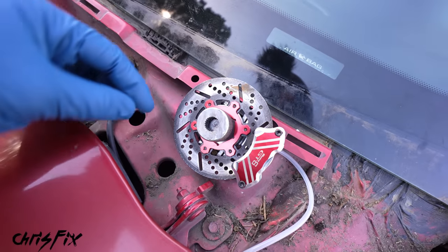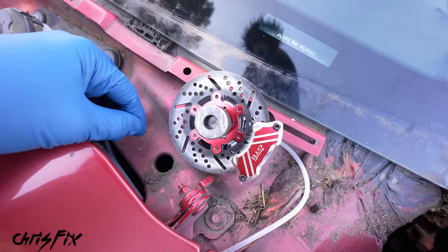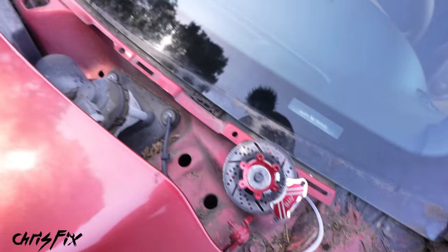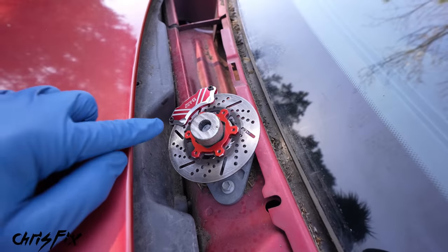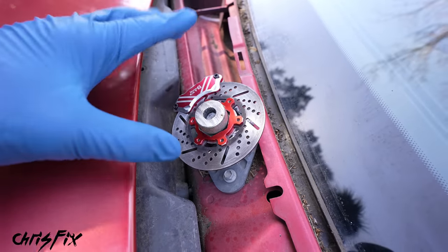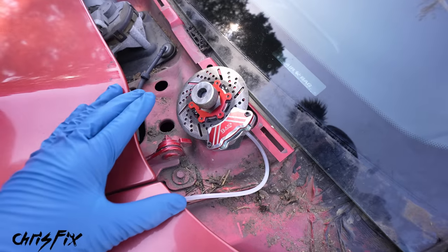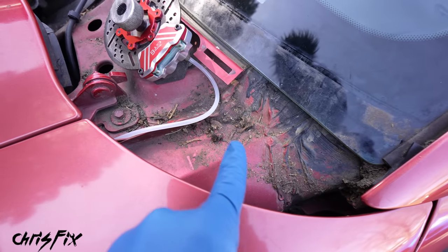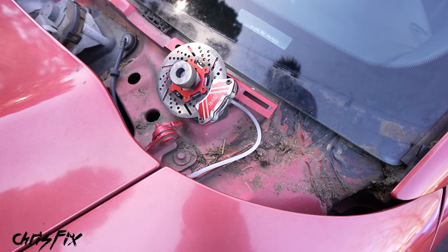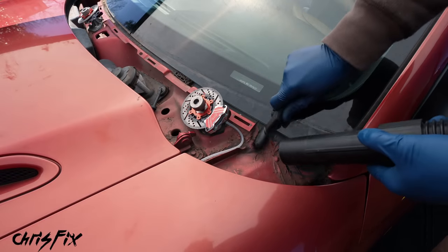Now let's remove the wiper shroud — be careful not to crack it. With that off, we have access to our wiper brake assemblies. The brake rotors look to be in pretty decent shape, a little warm but not bad, and the brake calipers look great — we'll just have to open them up and check the brake pads. Before we open anything up, let's clean out all the dirt and debris, because that could get into the brakes and cause them to squeak. I'm using a brush to loosen up the dirt and then sucking it up with a vacuum.